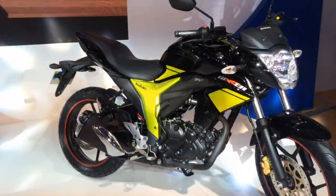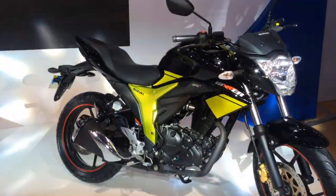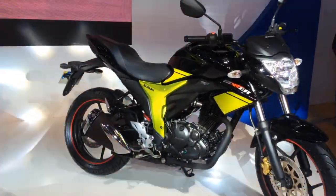This motorcycle otherwise has no significant updates, and it is scheduled for launch in the first quarter of the next financial year — so that's between April and June 2016.